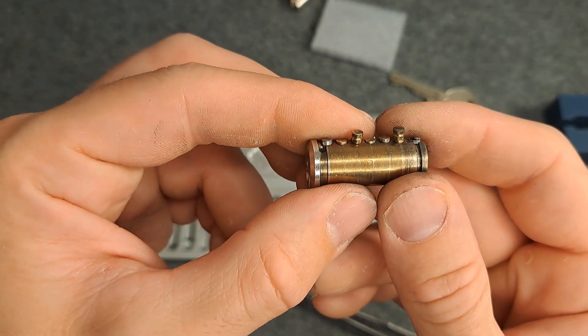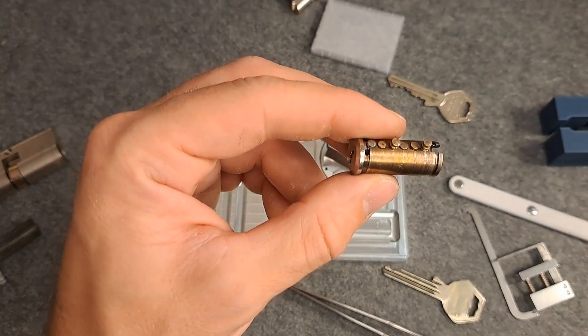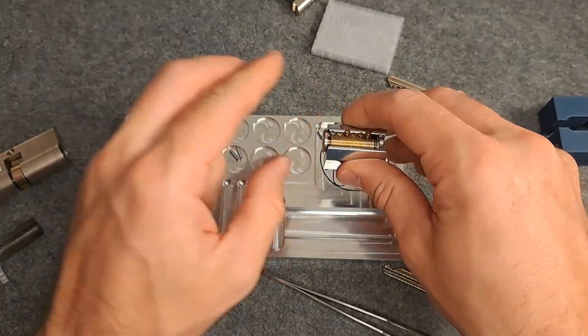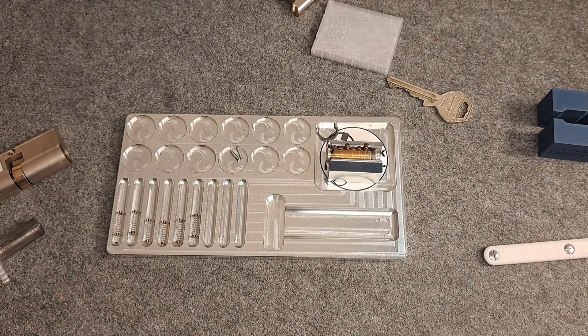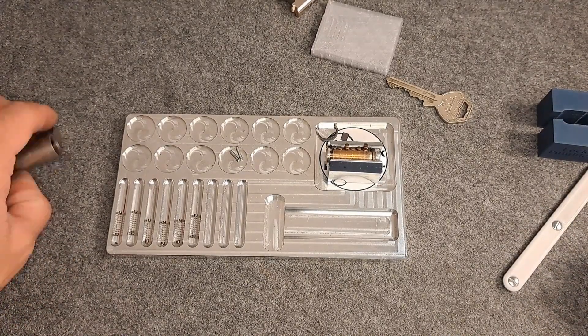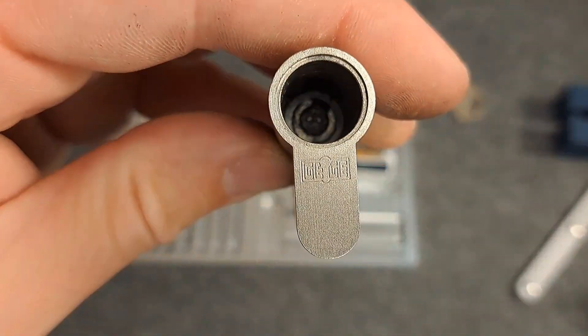Always be aware of this if you're messing around with pin works — like in a challenge lock you're building — or if you come into a situation where you need to pin up a lock. Just keep that in the back of your head. Anyhow, quite a mess! Thanks for watching, and hope to see you in the next video. Bye bye!